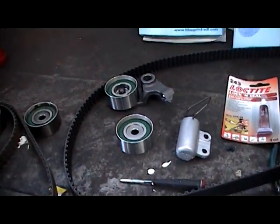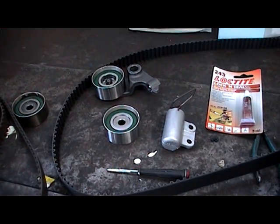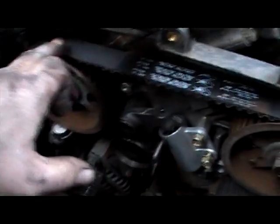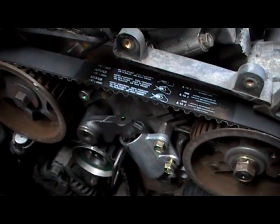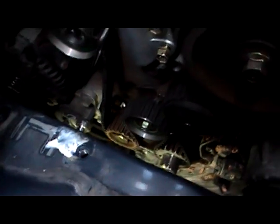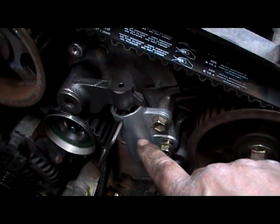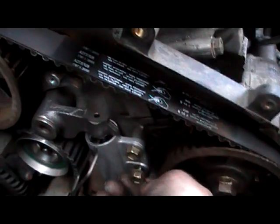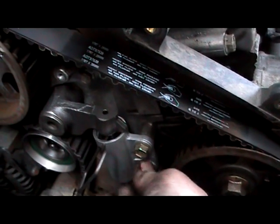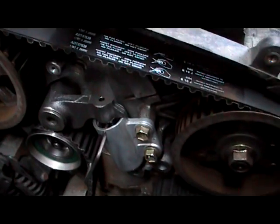We'll use the hydraulic tensioner and our new belt — on this occasion we're using the blue one. So our next operation is reassembly: put our two pulleys in first. We've reinstalled our timing belt and our two pulleys, and we've reinstalled our adjuster. Just set her in place, unlock tight on the studs, and tighten her up.